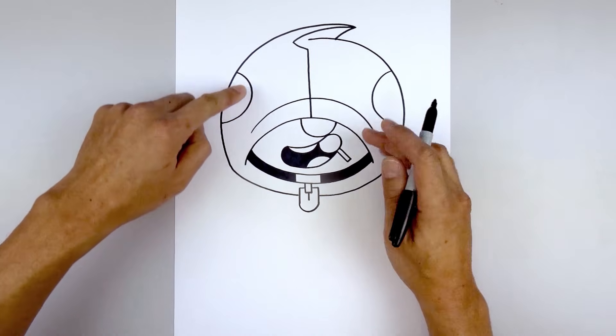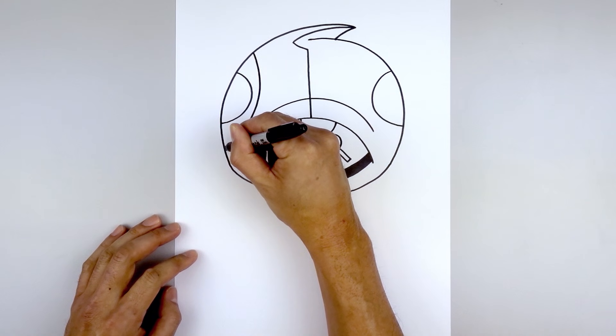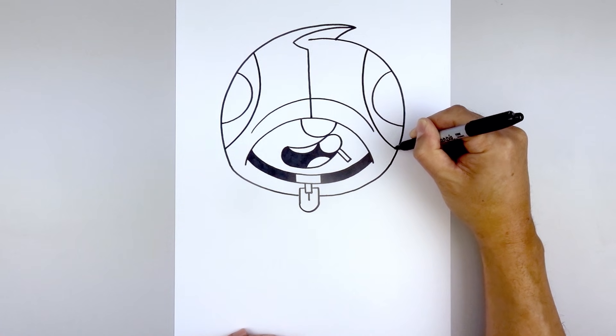Now we're gonna add a trim around the inside of the eyes. Stepping up, curve in, down and then out towards the side of the head. Line this up on the right and do the same thing — curving down and then out.